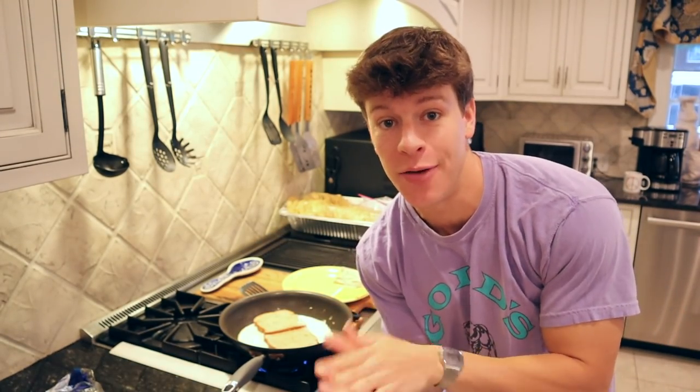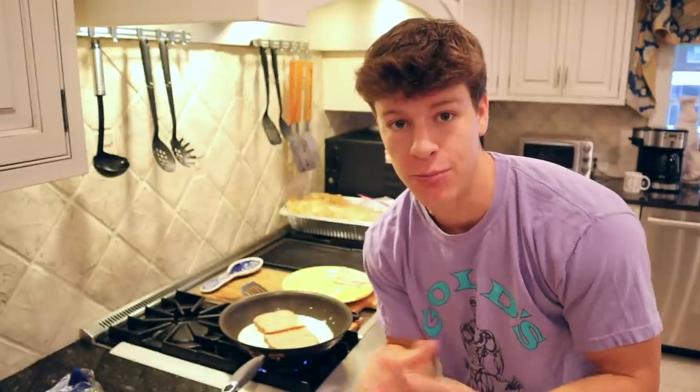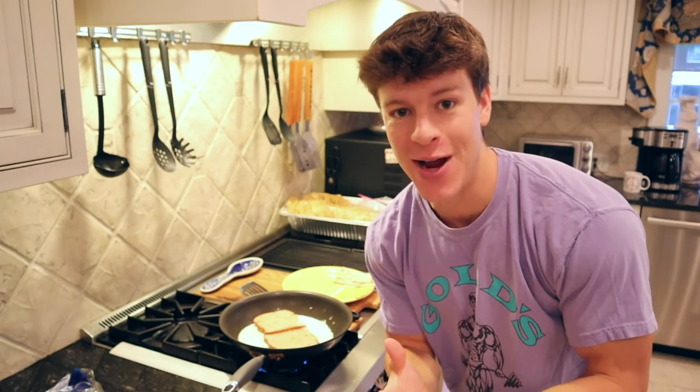We've let our eggs finish cooking. The bread has kind of soaked in — it's time for the flip. This is a little bit tricky, so you want to make sure your eggs are fully cooked before you do this. They can also break apart, but I'll do my best to show you guys. Fingers crossed.